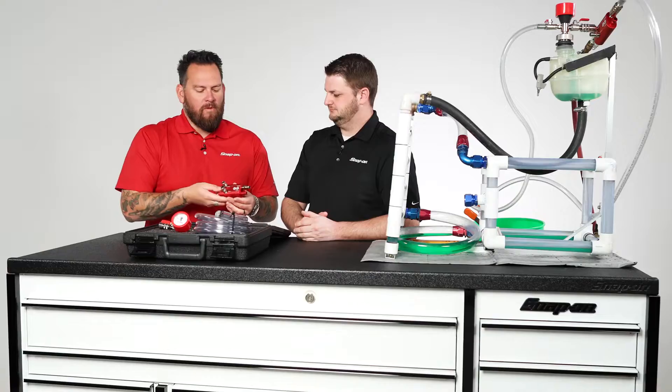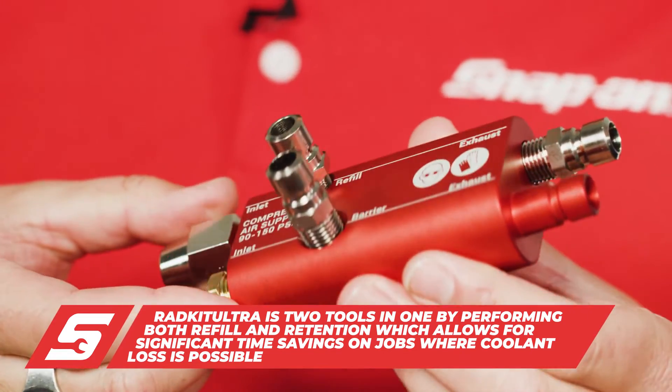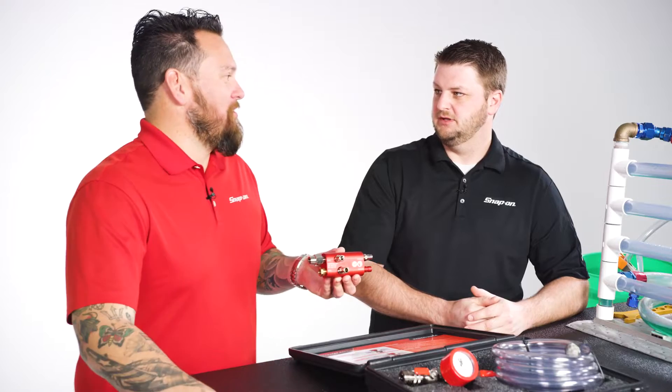This is truly a two-in-one system. This will allow you to go back and forth between retention or a barrier or a refill mode. Let's talk about barrier — coolant is expensive. Whatever fluid you have in your car, you can create that barrier and keep it within your system.